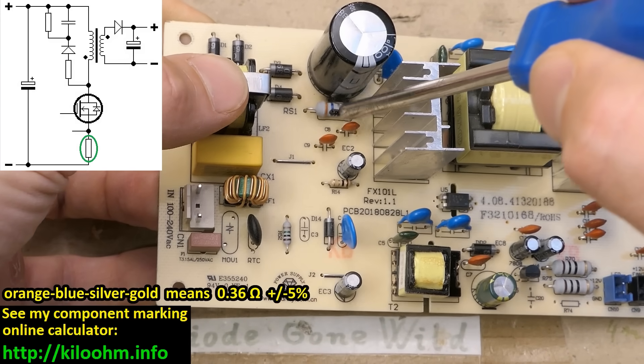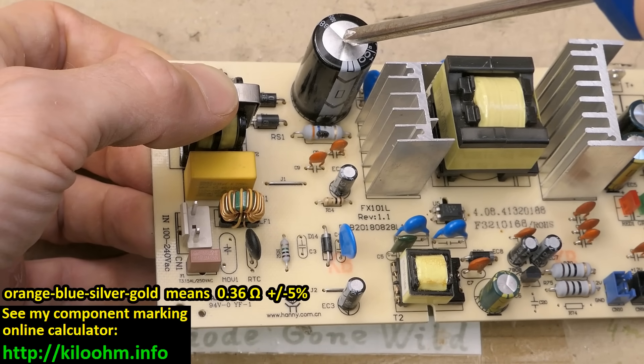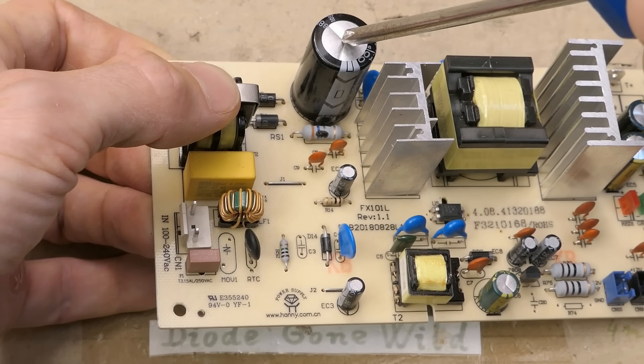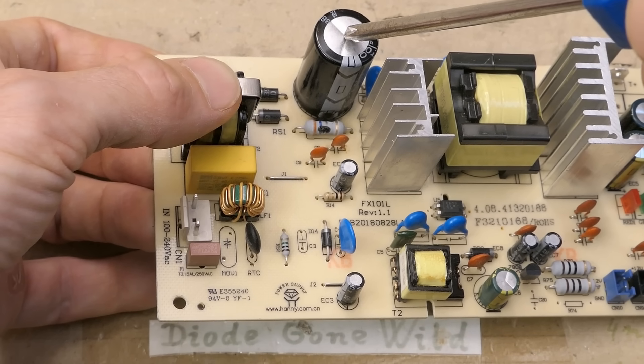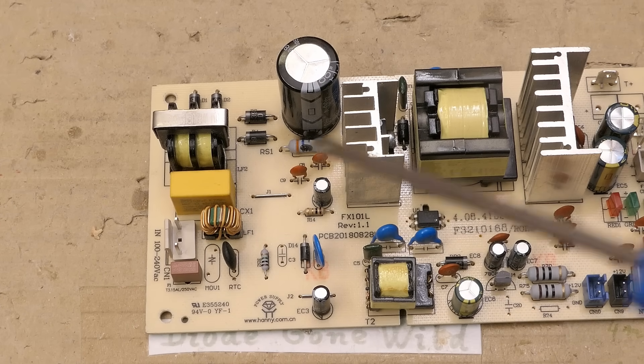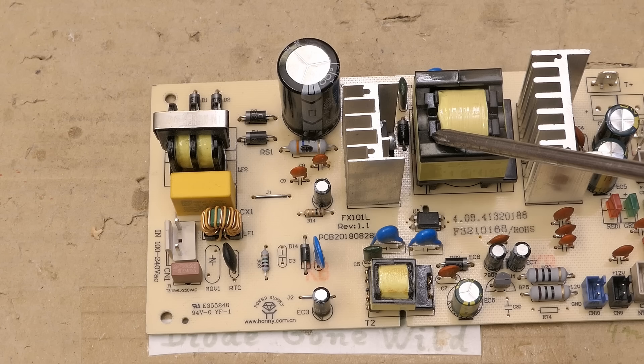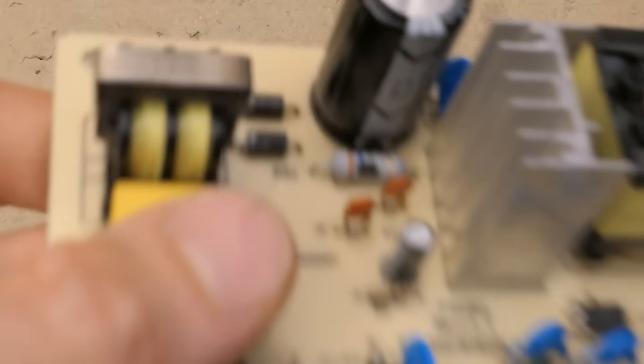This low-resistance current sensing resistor was connected to the rectified mains voltage, which for Europe with 230 volts is about 325 volts DC — the mains voltage times the square root of 2. When the transistor shorts, this voltage is connected to the resistor just via the primary of this transformer, which is an extremely low resistance for DC. That's why the resistor exploded.